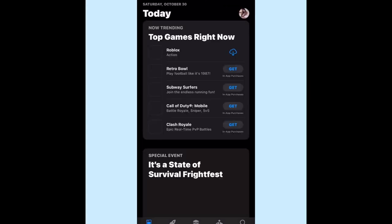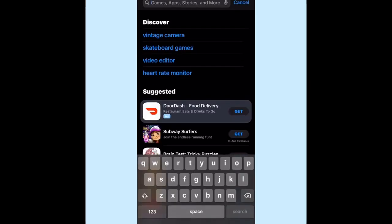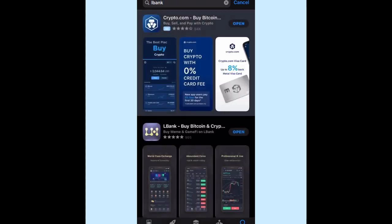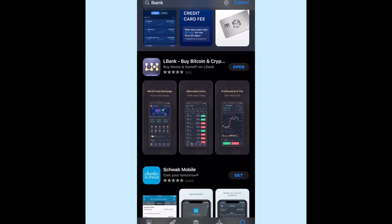First, you need to download the app — LBank. Since I already have it, click open.